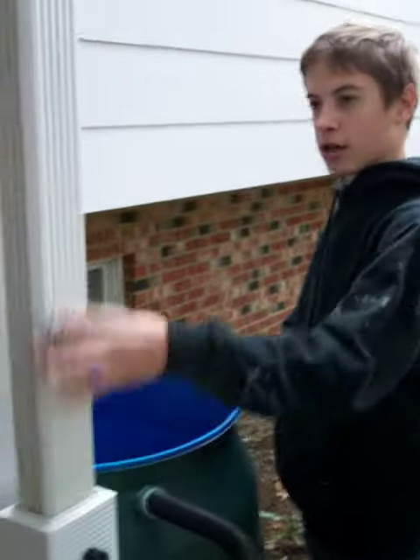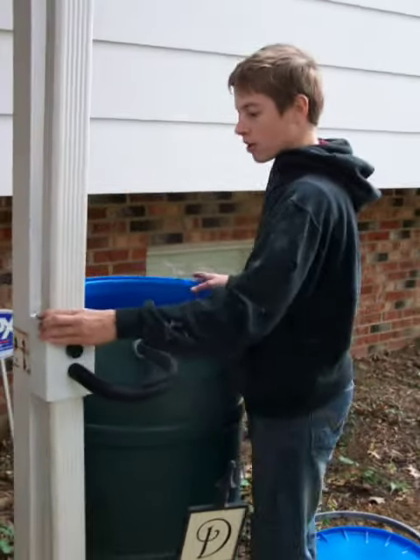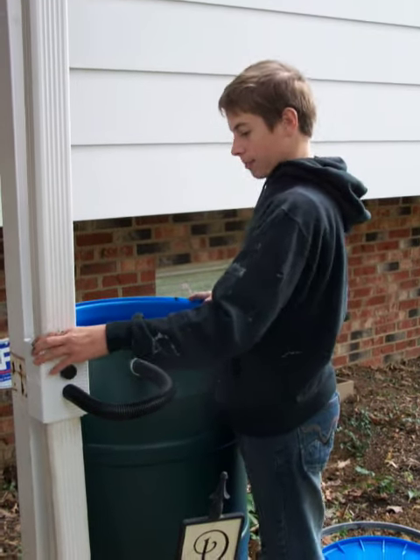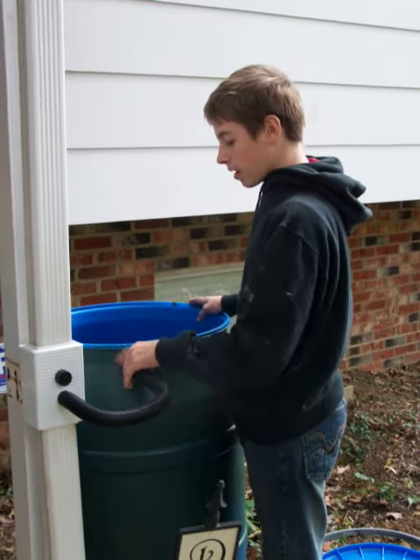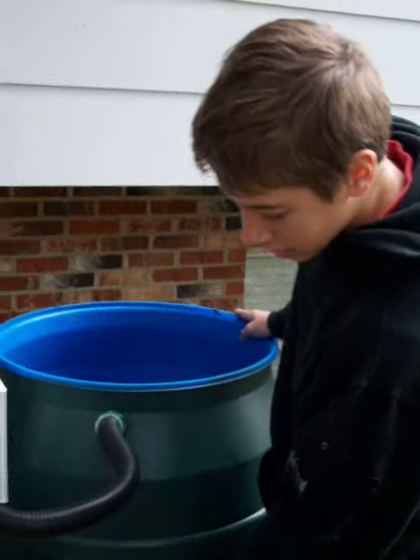Then I put this on. I cut the downspout so it would fit into the diverter kit. I hooked it up, made sure it was leveled, made sure that these two were the same height, and dug that out.